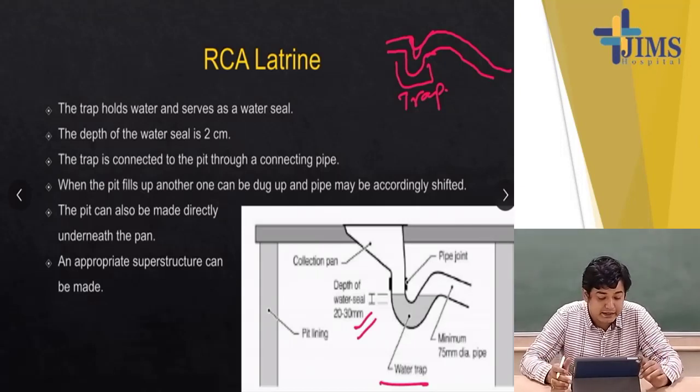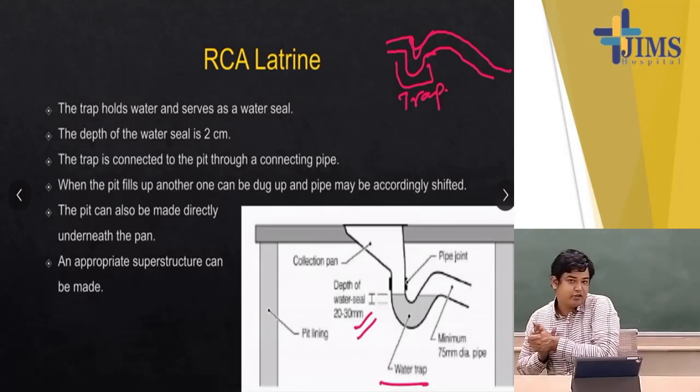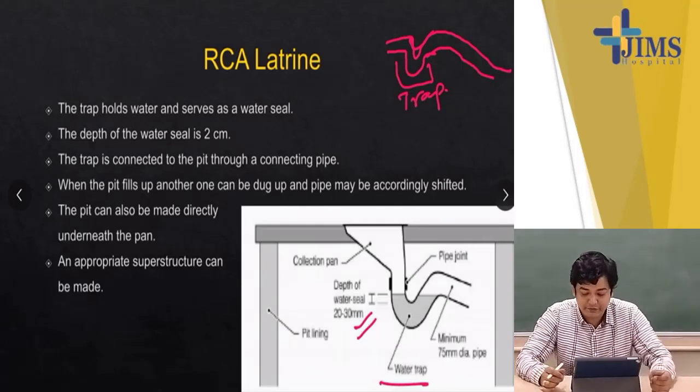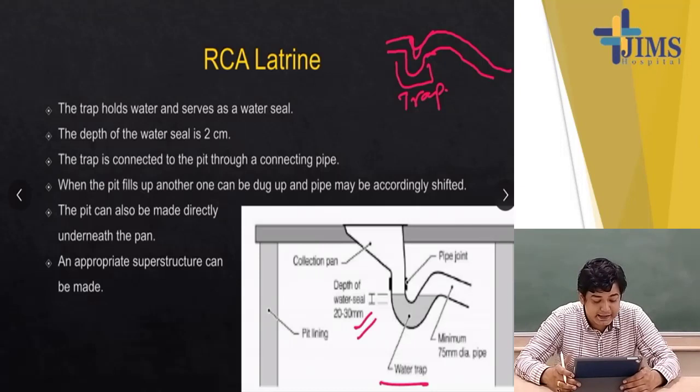The trap is connected to the pit through a connecting pipe. When the pit fills up, another one can be dug and the pipe shifted accordingly — you do not need to shift the toilet area itself, just shift the pipe connection to a different collection area. This pit can also be made directly underneath the pan, which happens in many rural houses today, and an appropriate superstructure can be constructed accordingly.